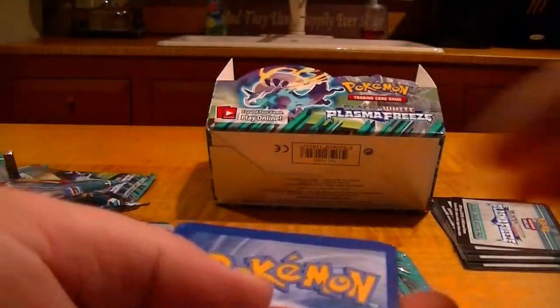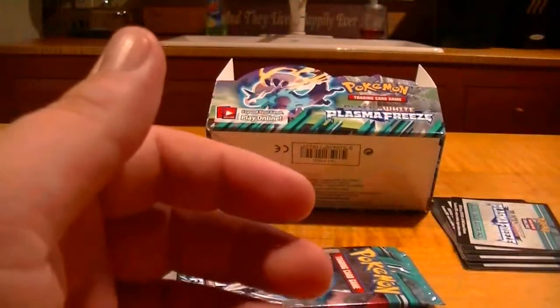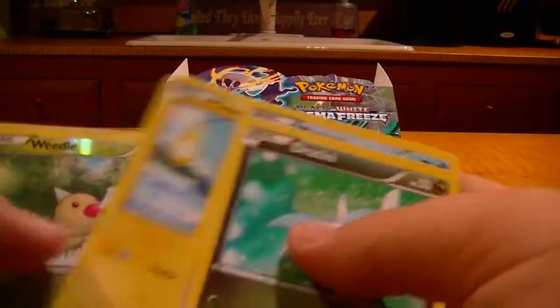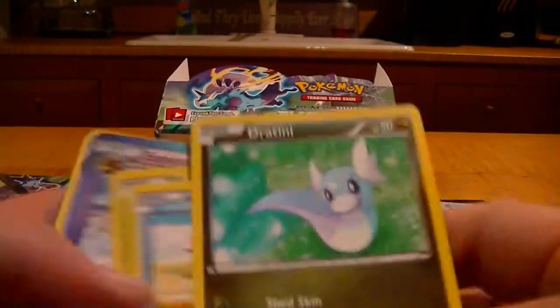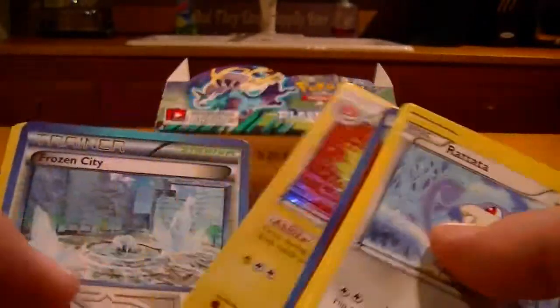I hope that Secret Rare didn't take a spot. Reverse Mankey and a Staraptor — I ended the last box on a Staraptor too. There's another one. Reverse Weedle and a Latias EX — that's the second one of those. Wow, this has been one hell of a box. Curious to see how this ends — a Holo would be nice. Reverse Flareon and a Holo Electrode — nice, that's my second or third one of those.